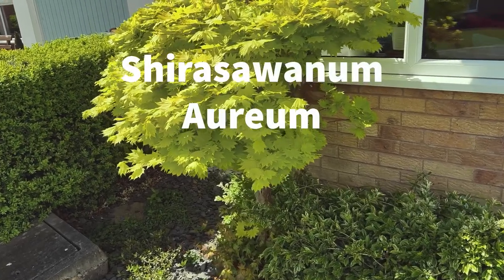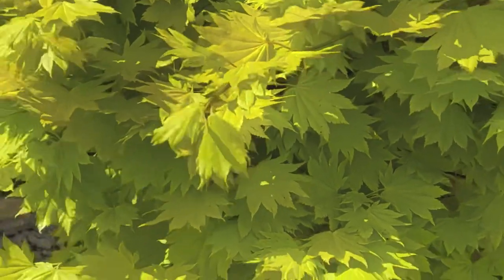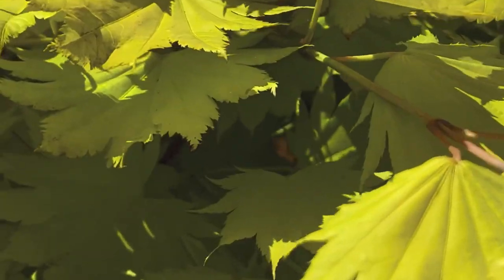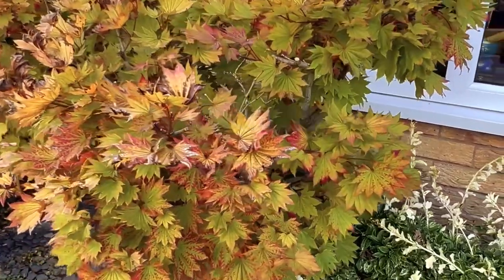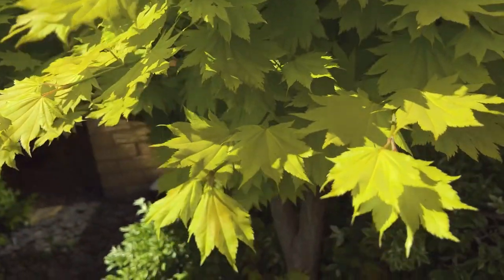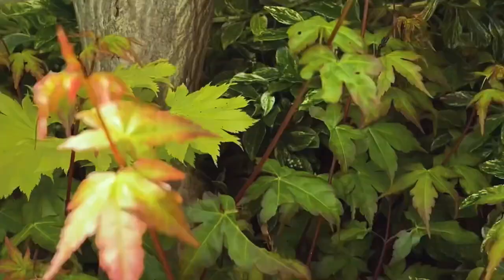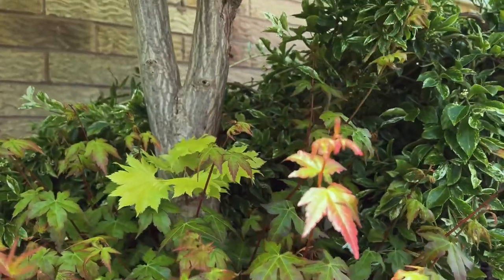This first tree is a Shira Sawanum Aureum, and you can see that it has quite a large, flat, round leaf. In spring it comes out with a really vivid lime green colour leaf, which in autumn tends to take on an almost golden bronze colour before falling. What's quite interesting about this particular garden tree is that it's grown on a different rootstock, which means we get suckers developing at the bottom of the tree with a different type of leaf on them, and we have to remove those quite frequently.